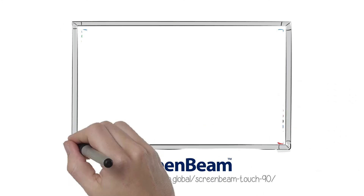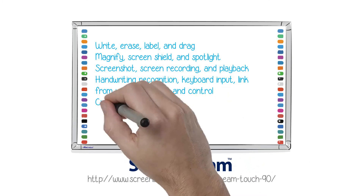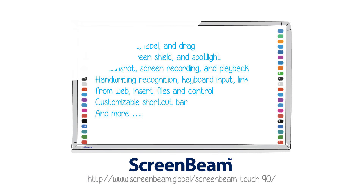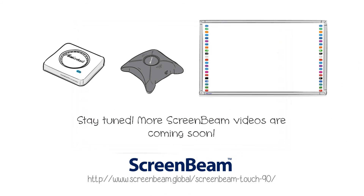ScreenBeam Touch 90 supports Microsoft's native inking functionality and works incredibly well with all Microsoft Office and Education applications, making it the ultimate in collaboration. Contact ActionTech for more information.